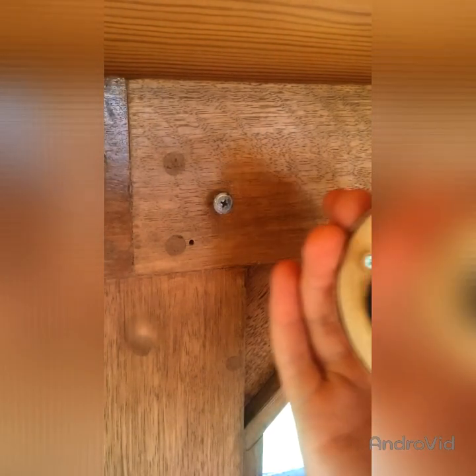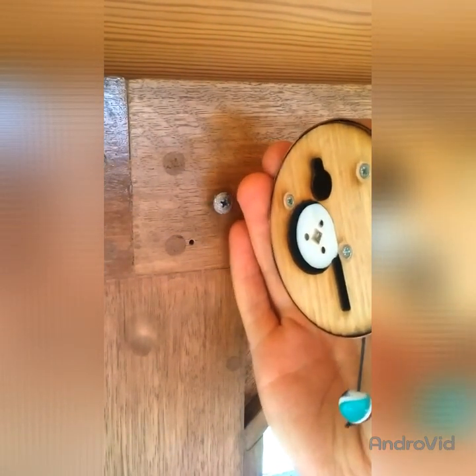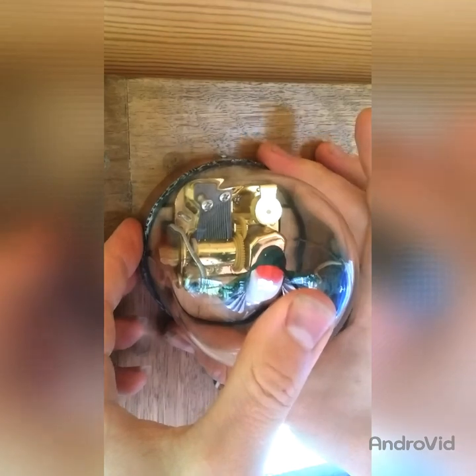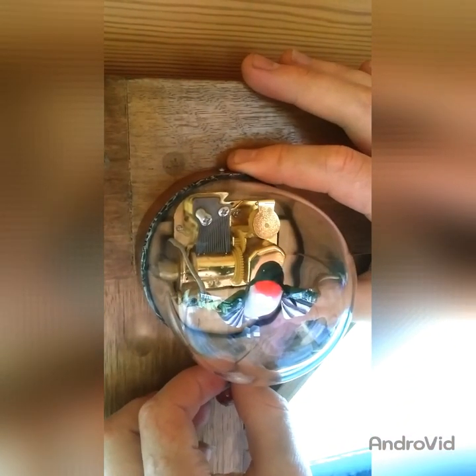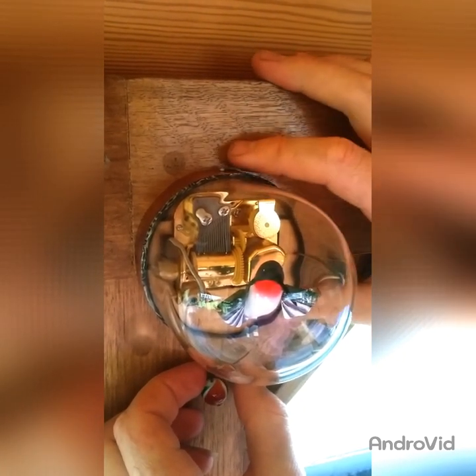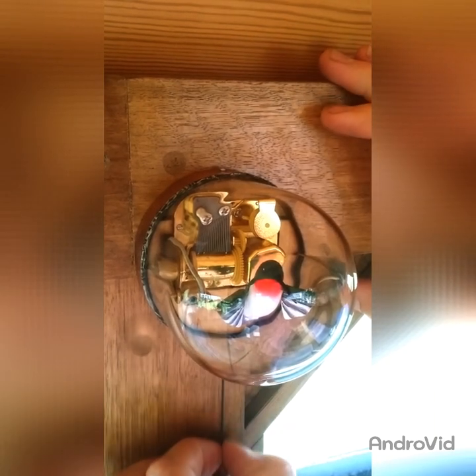Put a pan-headed screw into a solid wall to attach your bird using the mounting hole at the back. Just slide it onto the screw and bring it down to keep it fixed. Make sure it's a nice sturdy board on the back. Just screw into the stud if it's a plaster wall, and that way it won't come out when you pull the string.